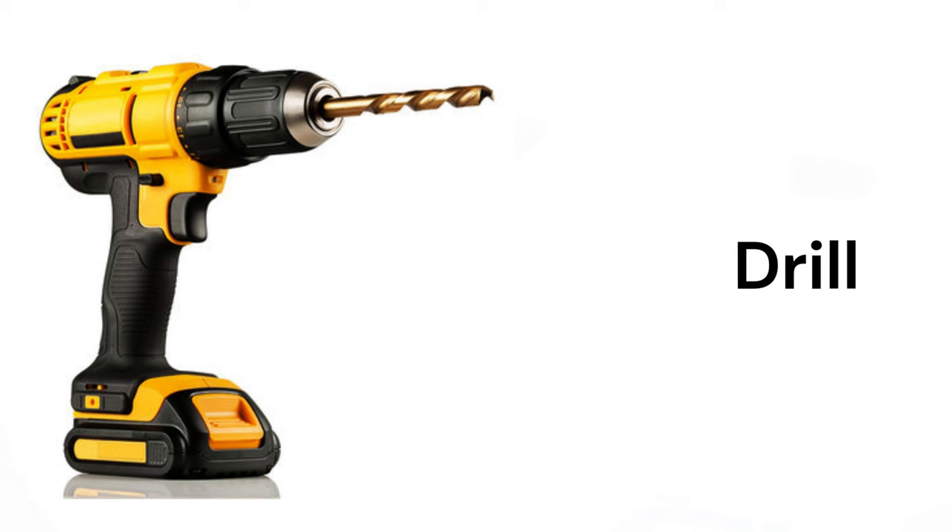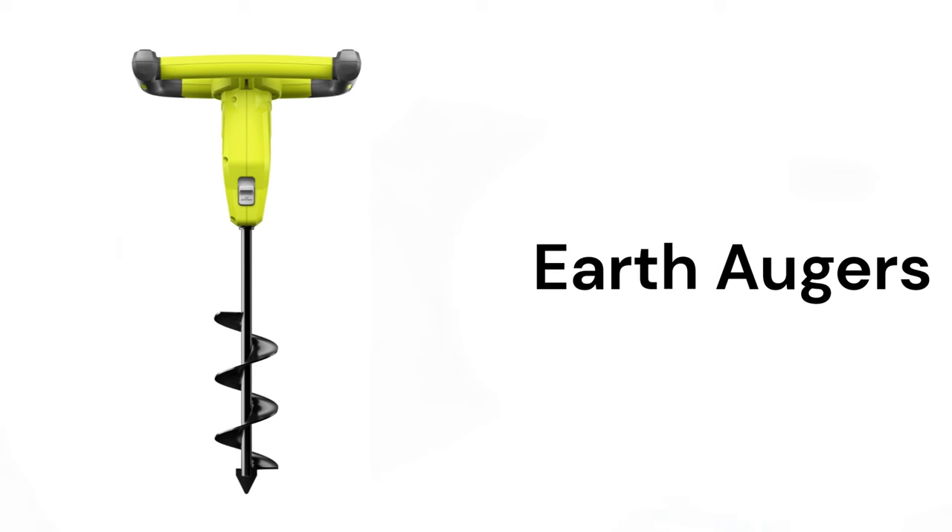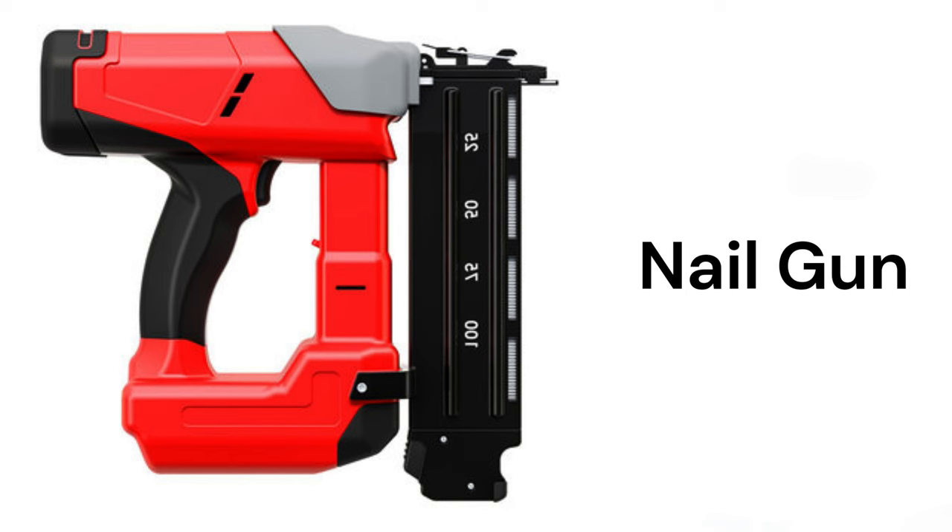Jackhammer, drill, earth augers, nail gun.